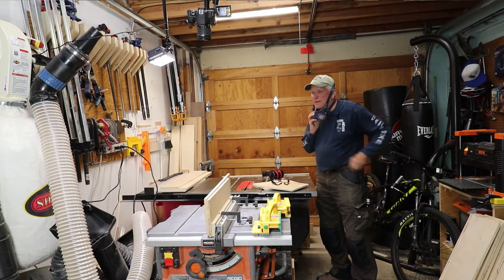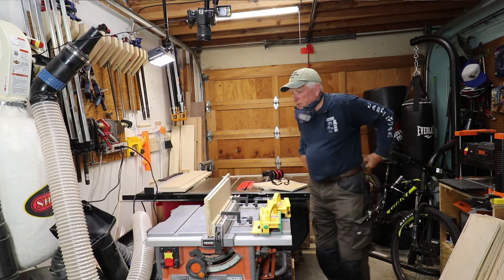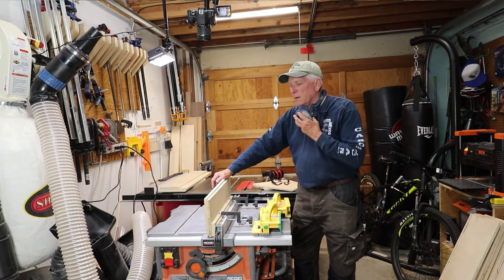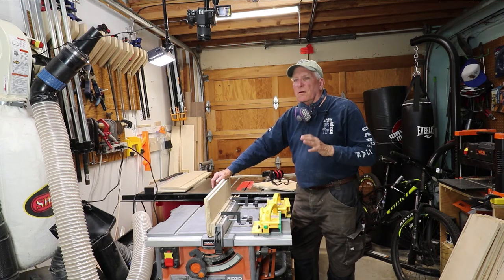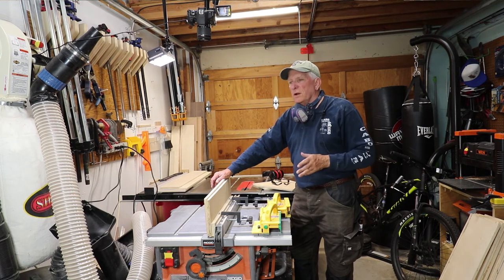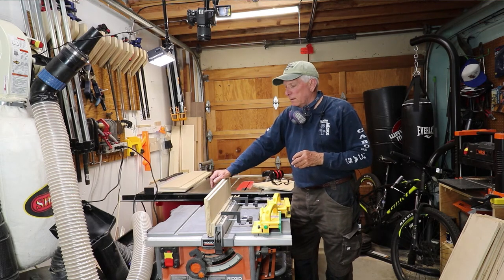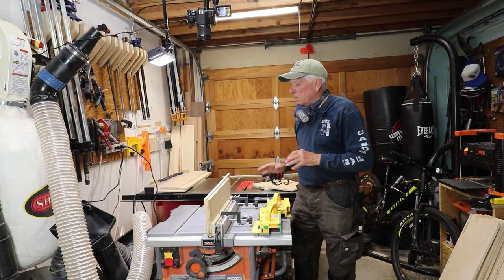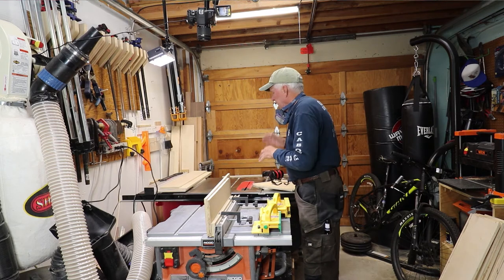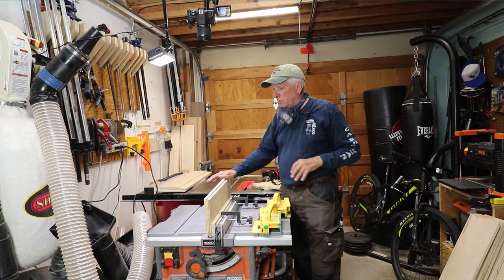A couple of things that are important when you're doing that push across. One, I wouldn't go right on top of the blade with my push stick because thin enough stock can split and you don't want to end up with your push stick going down onto that spinning blade. So I push a couple inches out to the side. Secondly, you want to make sure you keep a uniform pressure on it because it has a tendency to rise, and if you want that dado to have a common depth all the way across, you've got to keep a constant pressure on it.